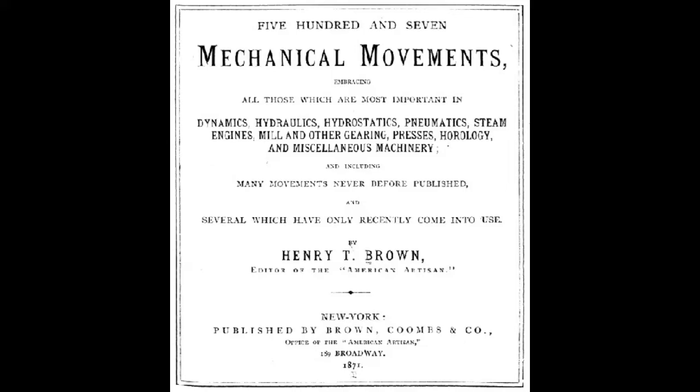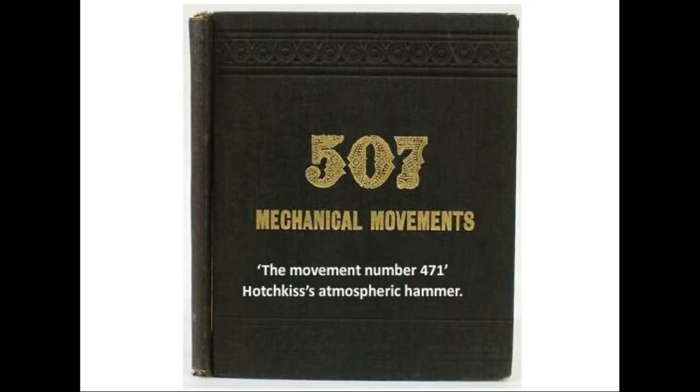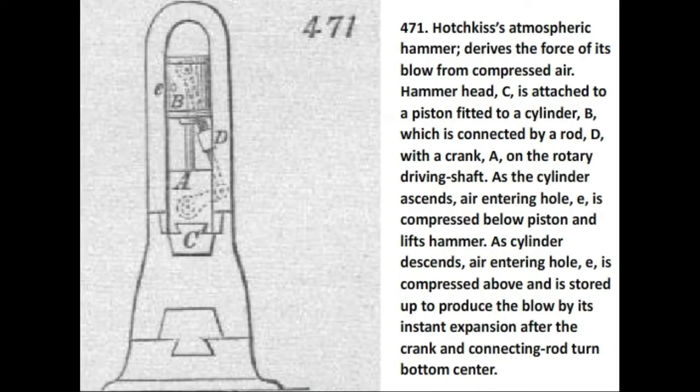5 Not 7 Mechanical Movements. In this video we shall discuss movement number 471: Hotchkiss's atmospheric hammer. Hotchkiss's atmospheric hammer derives the force of its blow from compressed air.